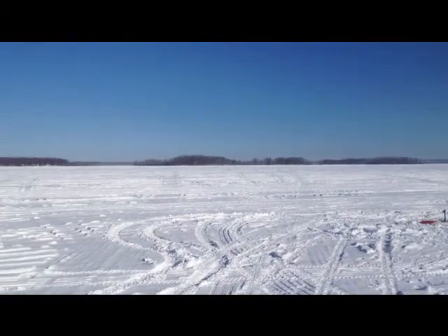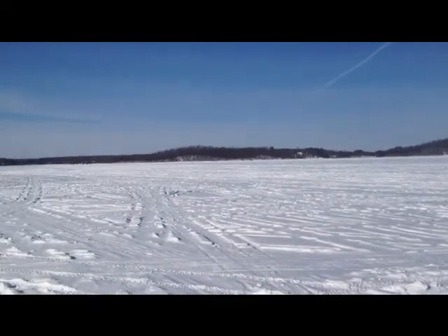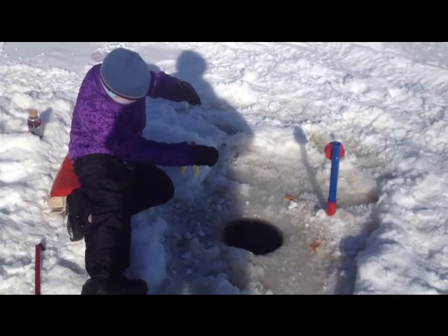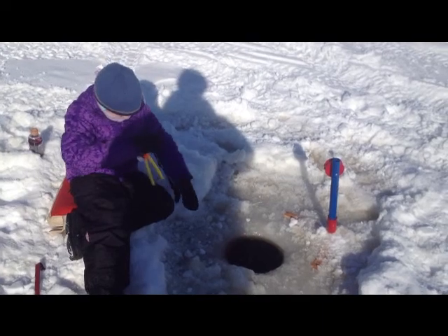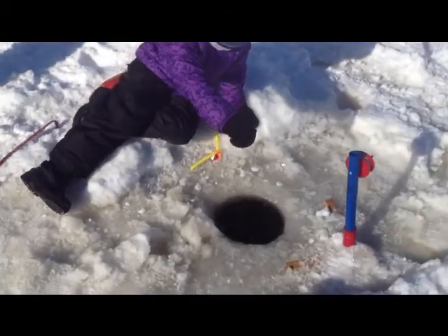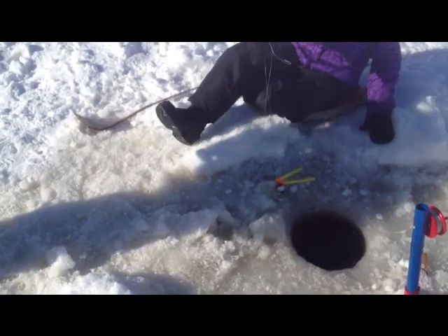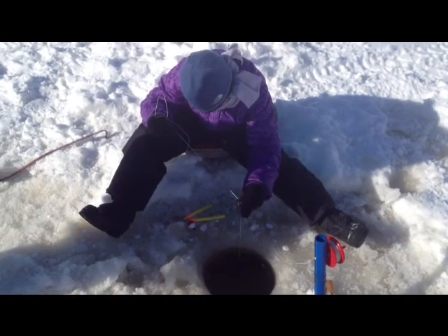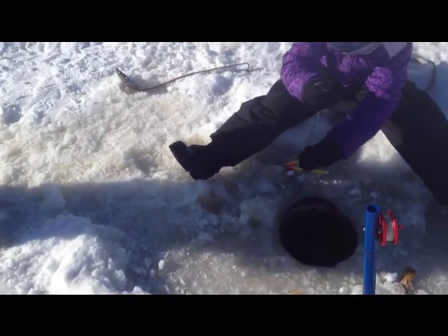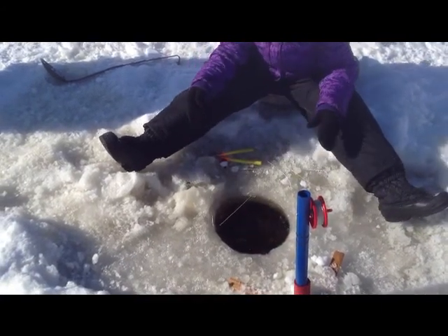Here's one of our rattle reels. Here we are with Emma Jo watching her bobbers and the rattle reels. She's going to pull that line up and show you how big a minnow she's got on there. Put them back in the hole — we're hoping for really big fish with that one.